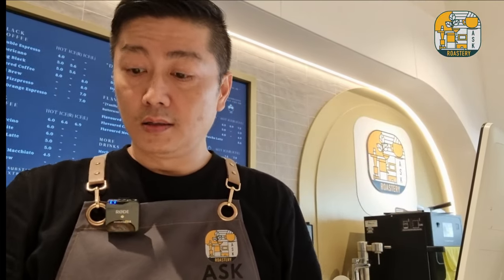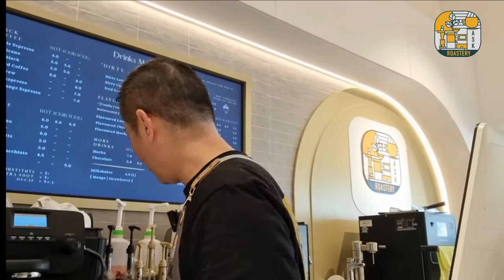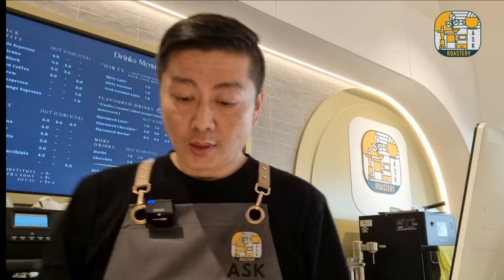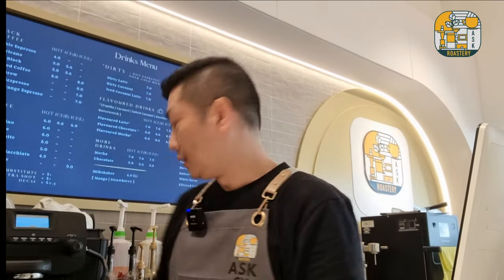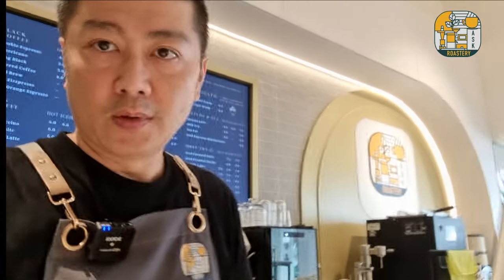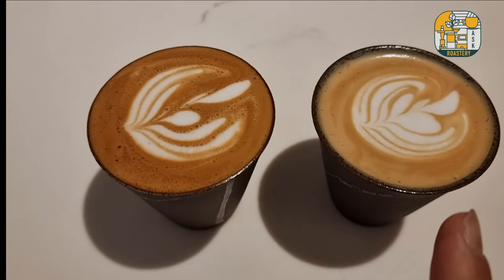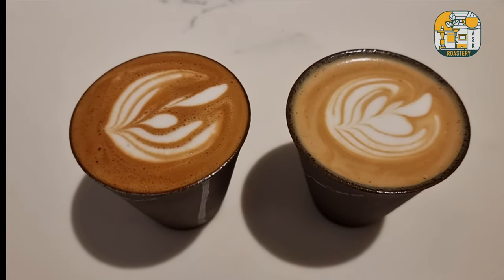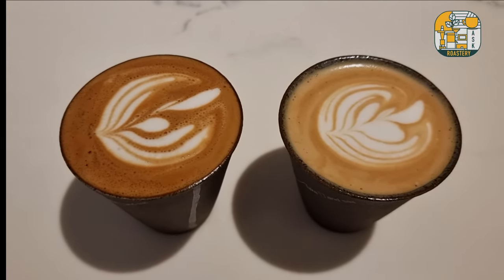Let me show you the color difference between the cortado and the piccolo. You can see the two drinks are actually very different in taste — the cortado is definitely a much stronger, mini latte. Let me flip the camera and show you. As you can see, this is the cortado and this is the piccolo. The espresso color is a lot richer in the cortado compared to the piccolo.